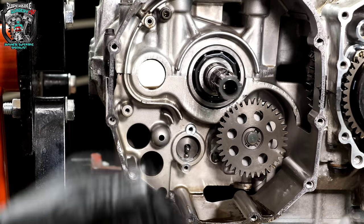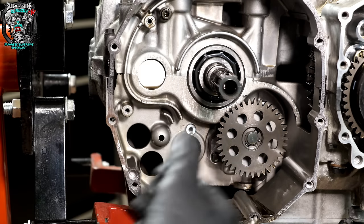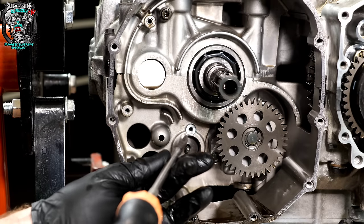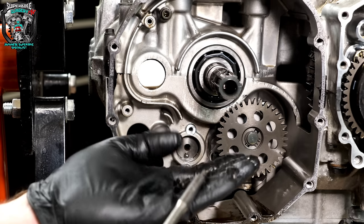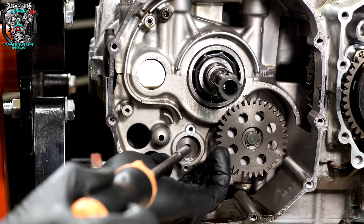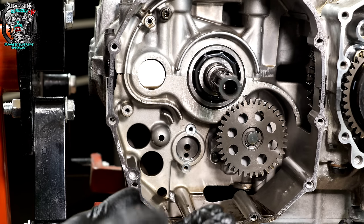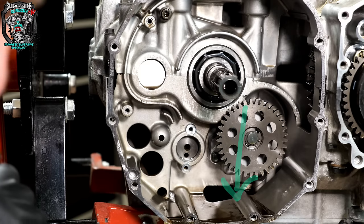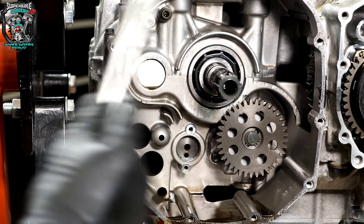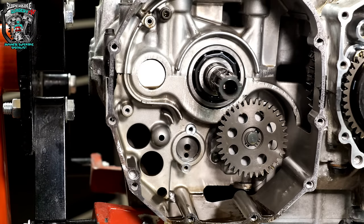Even if you haven't got a gear position display, a lot of bikes still have a physical gear position switch because the engine ECU needs to know what gear it's in. You can have slightly different fuel and ignition maps depending on your gear position. There's a little spring and a little plunger for each one. I got distracted — I've lost a spring. Anyway, I'll spin it round, show you the generator side, then we can flip it upside down and take the sump off.